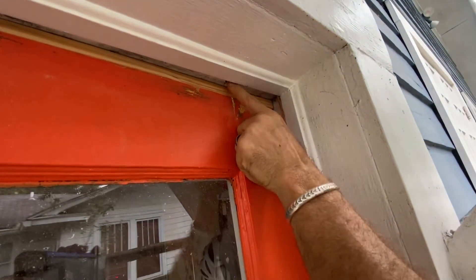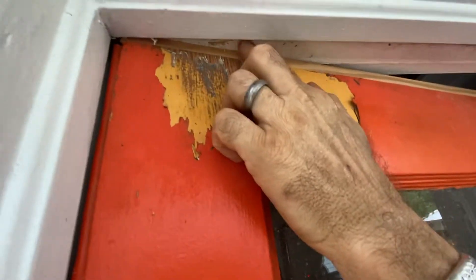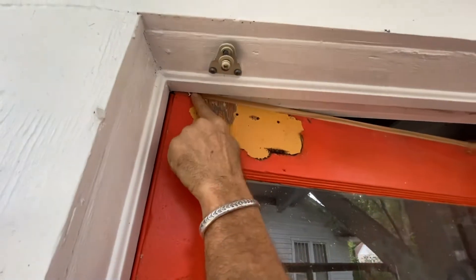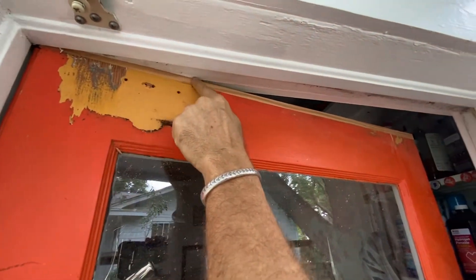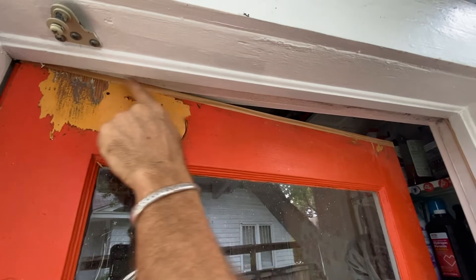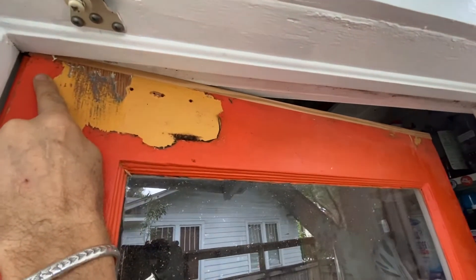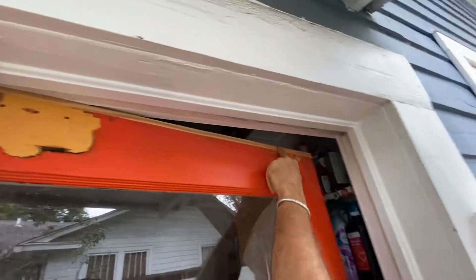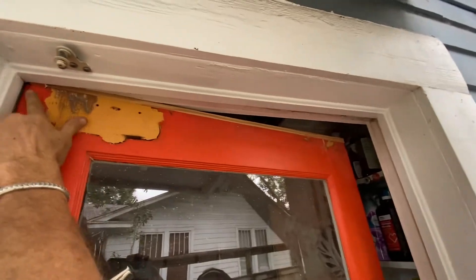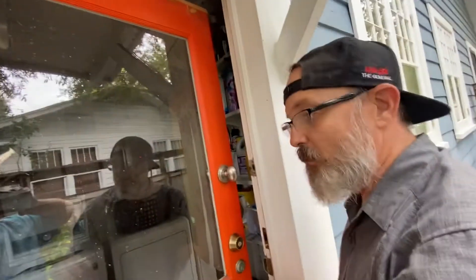I've got good space right there, see that? But it's really rubbing right there, so I need to take about probably a 3/32nds from that side — that would be zero in that corner because it's touching. I need to take 3/32nds from this side to nothing over there, and that should give me where I want to be.